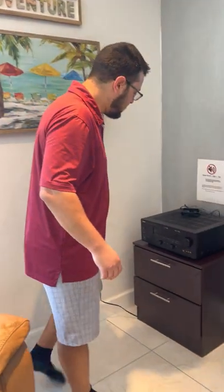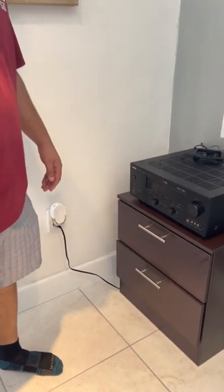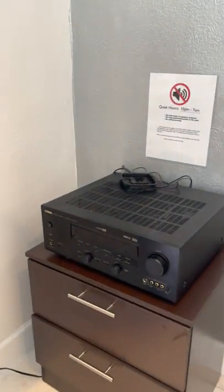Hello, welcome to Holley's B&B. I'm just going to give you guys a quick rundown on some of the stuff in the house that you may need a little instruction on.